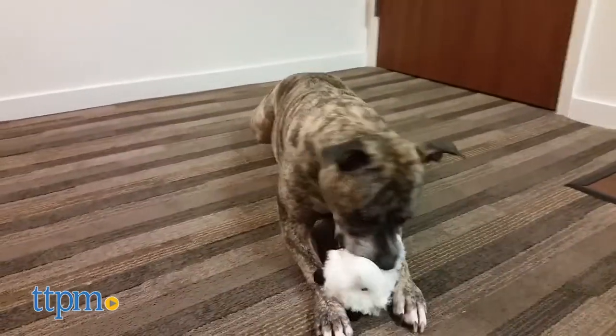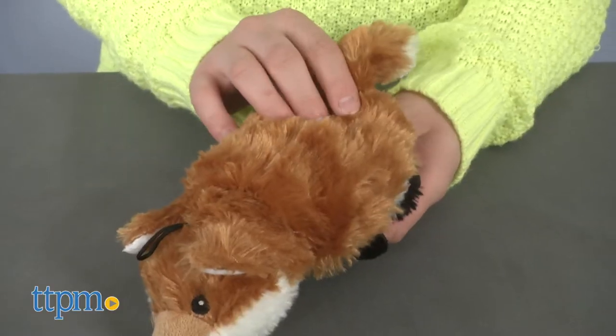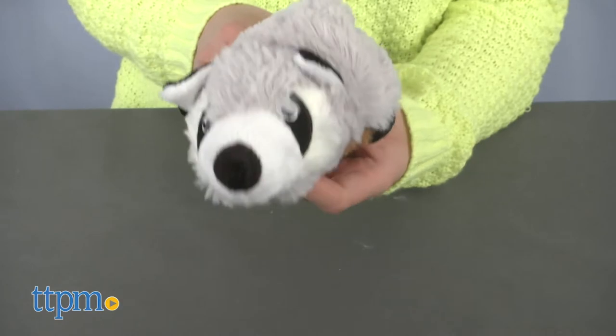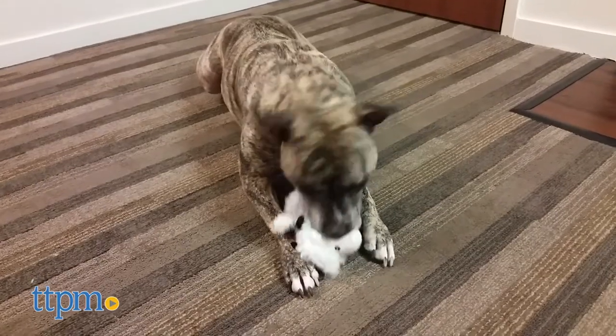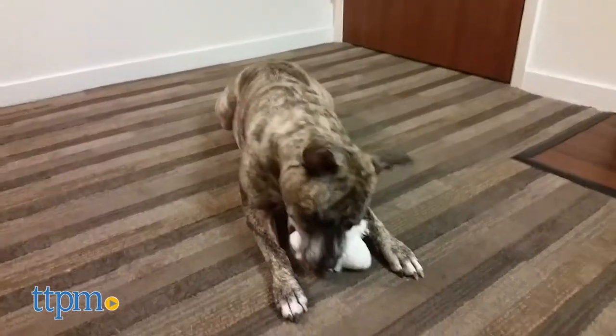Flipazoos are two plush animals in one. These stuffed toys challenge your dog to pull the end of the toy to flip it inside out, revealing a different animal underneath. Any dog that enjoys squeaky plush toys will go for this. We like that the flippability of them adds a little more fun than your average stuffed dog toy.